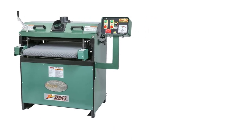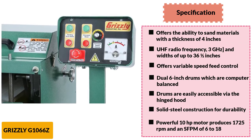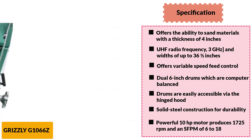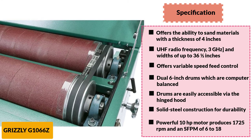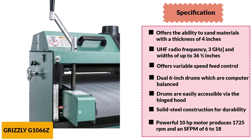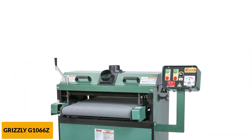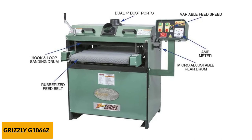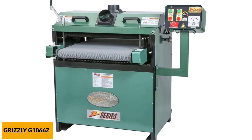At number 6: Grizzly G1066E Drum Sander. For a beginner in sanding, the Grizzly G1066E can be a pretty good option. This drum sander has a reasonable price and offers great performance. It is able to sand stock of 24 inches in width and 4 inches in thickness, making it appropriate for a lot of medium-sized projects. It has dust ports of 2- to 4-inch diameter for easy hookup to a collection system. There is also an automatic management system suited for frequent users, which helps maintain the machine and extends its service life.